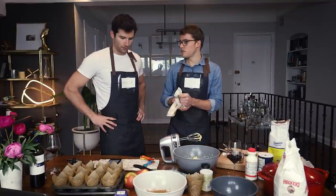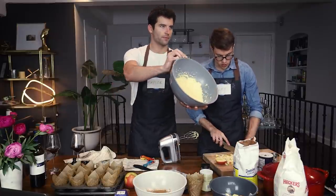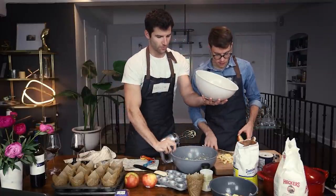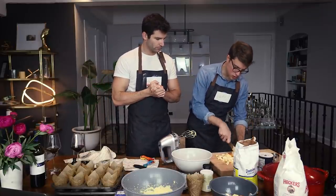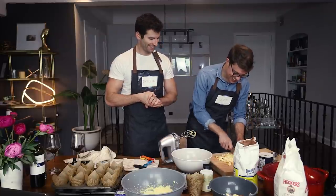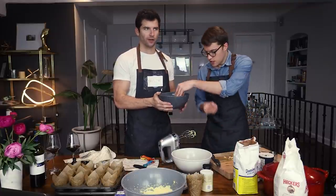We almost forgot something — we need to cut the apples! So let's do that. We have our two mixtures: flour, baking powder, and cinnamon — the dry ingredients — and everyone knows there's always dry and wet ingredients that you combine. We need to mix the apples with two tablespoons flour and more cinnamon, in a bowl, because then we're going to incorporate that into the batter.